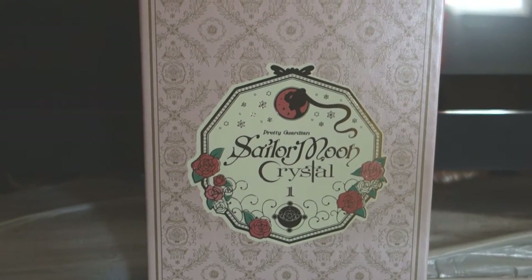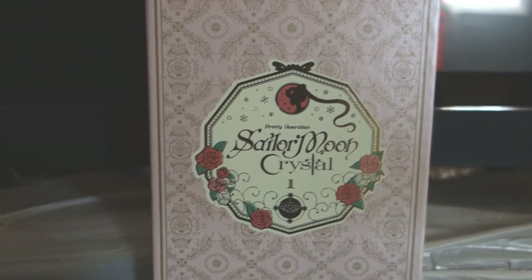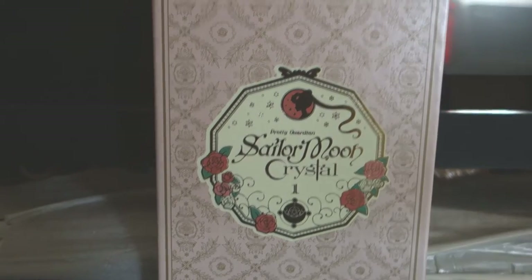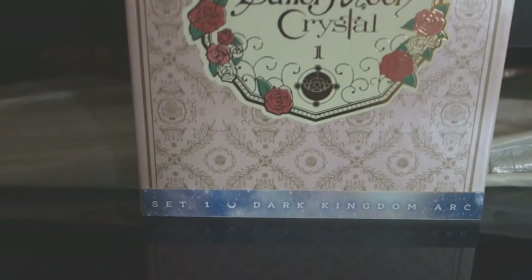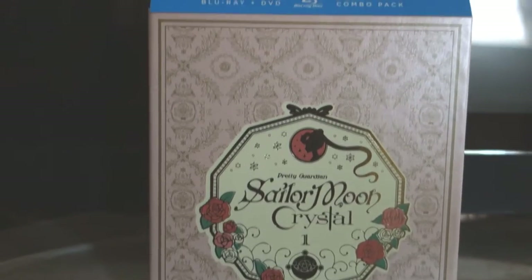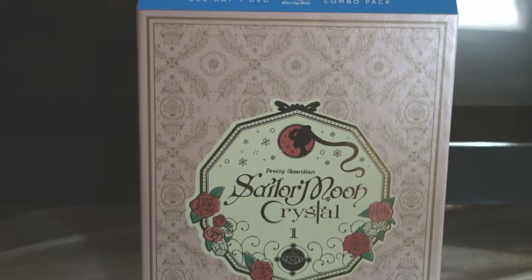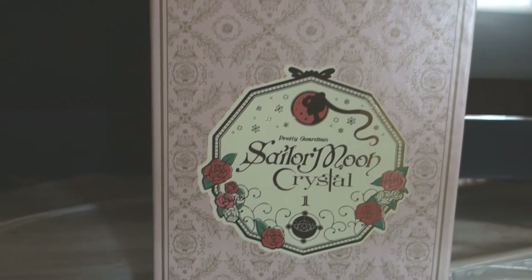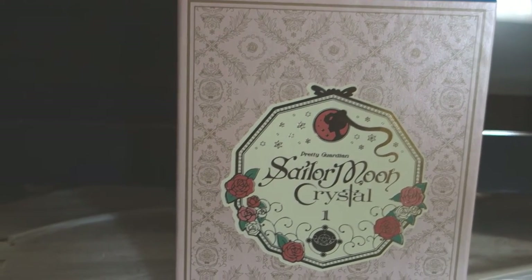Hey guys, it's me puja723, and I officially have the Viz Media Sailor Moon Crystal Season One. They're calling this Season One for some reason even though the Black Moon Arc was part of season one. But this is the official Sailor Moon Crystal Season One release — the official blu-ray and DVD release. Down here it says 'Set One: Dark Kingdom Arc' and this cover art is officially from the Japanese blu-ray set.